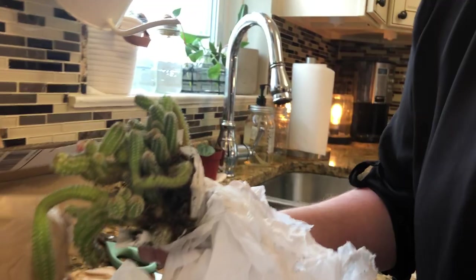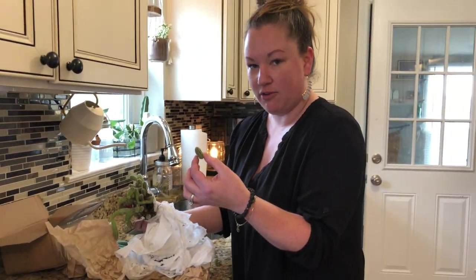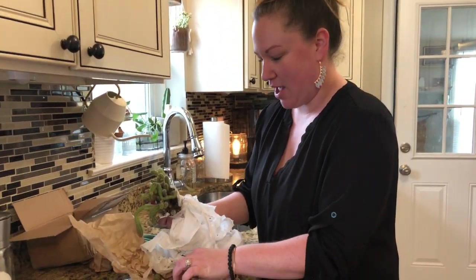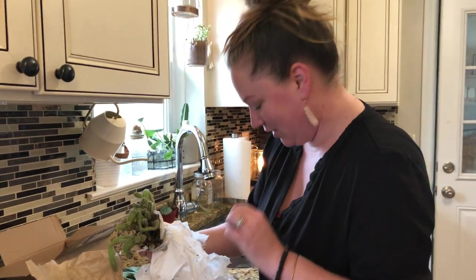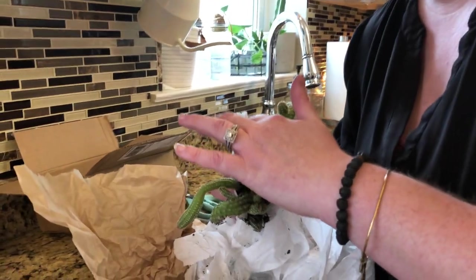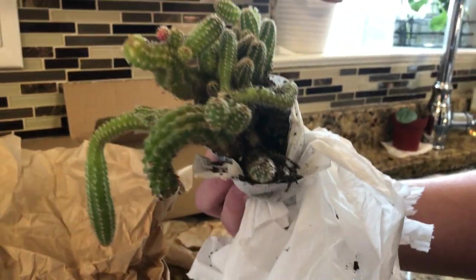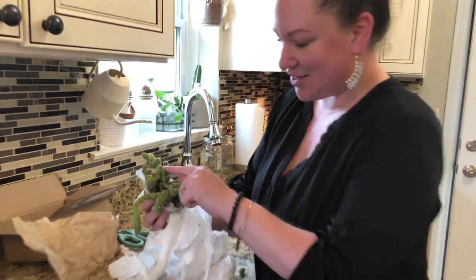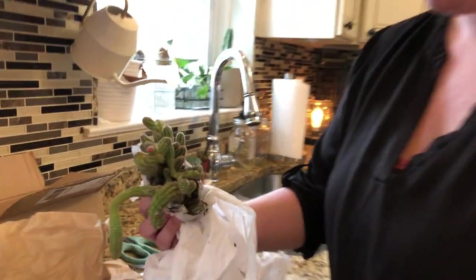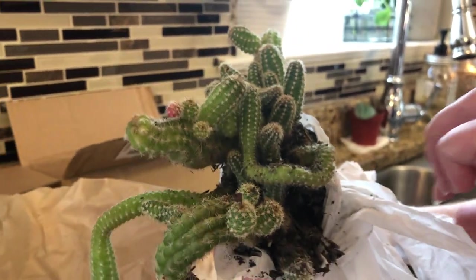I can always propagate those — take these and literally slice the bottoms off, let it callous over, and propagate it that way. Then I could have like a million little cacti! So cute, I'm excited about it. It looks like it might have been a little over-watered, but that'll come back. Look at all these little stubs — my first peanut cactus, I'm happy!